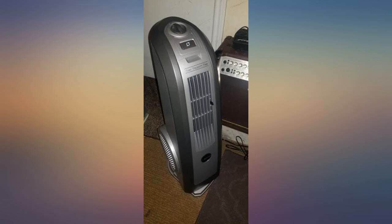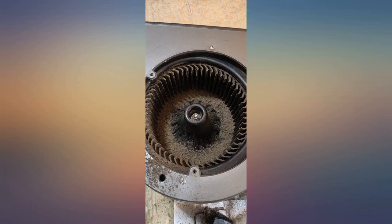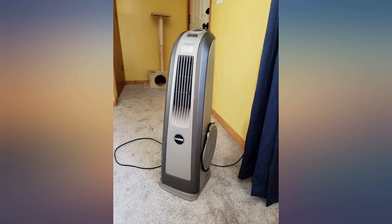Bought this 7 years ago, still going strong even after it took a tumble down a flight of stairs. Right off the bat, this is not quiet — it's a blower. But for my purposes I like the white noise.